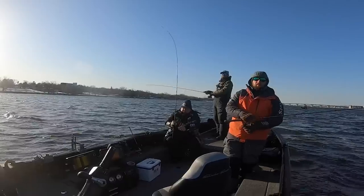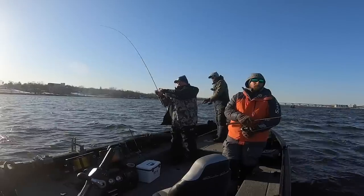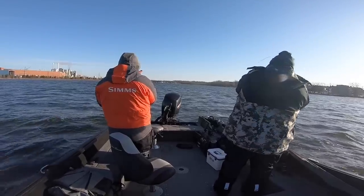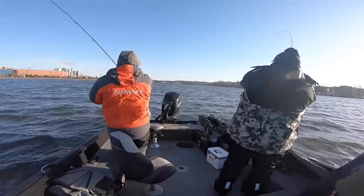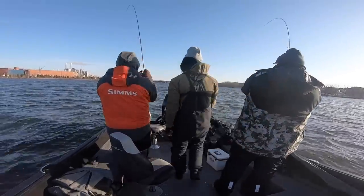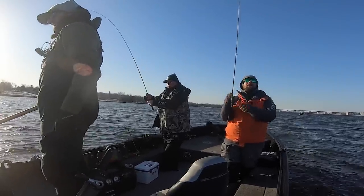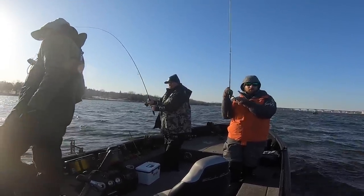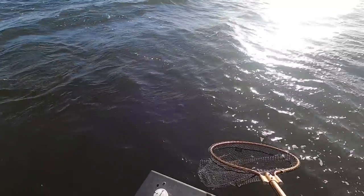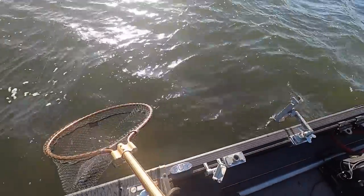We're on on the hair jig - hooked up! And now we have caught fish on all three presentations. Ryan's got one too - doubled up! That's how you want to do it. Catching fish on hair, catching fish on blades and plastics. Some days they'll just eat a little bit of everything, but you'll definitely see days where one might excel over the other.